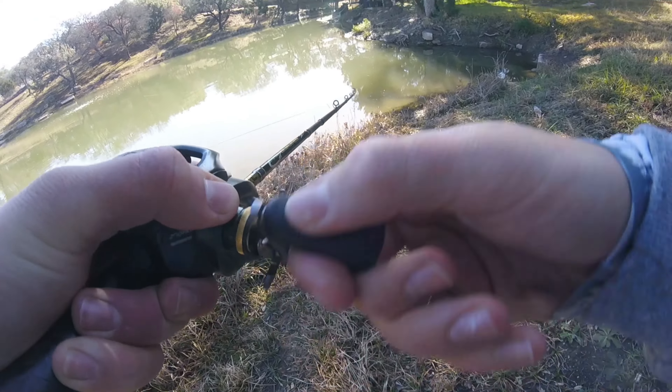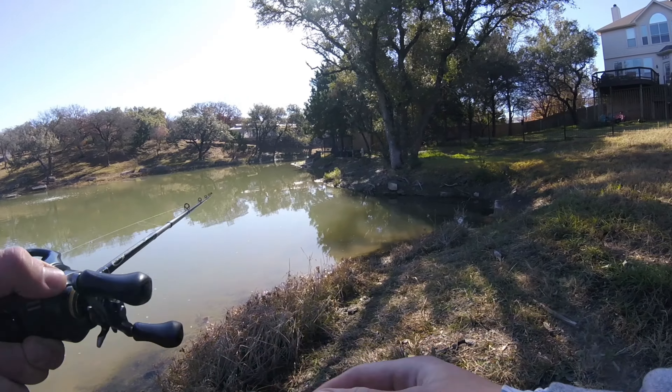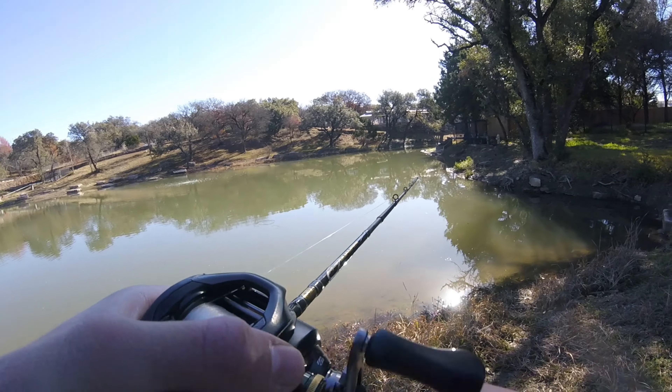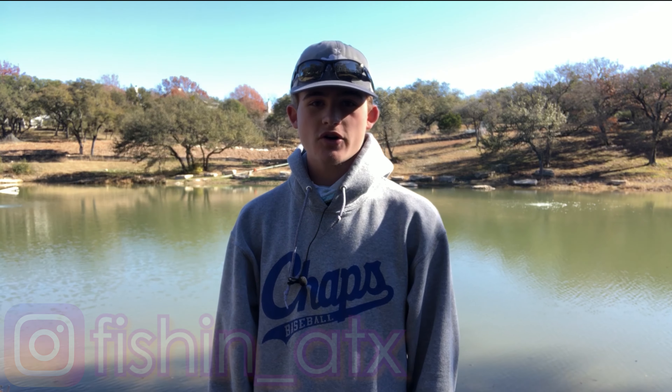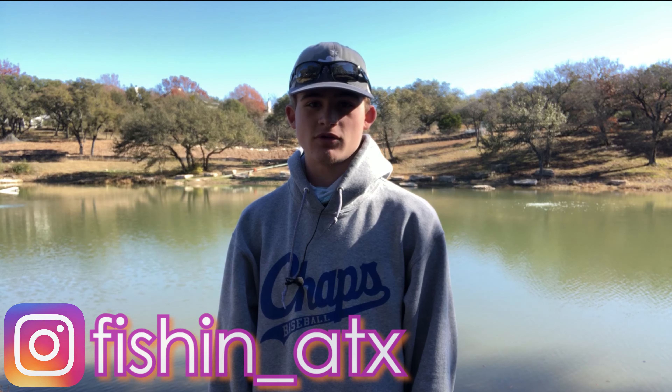Oh, he popped off! I'm getting ready to leave and I finally got a bite and he popped off — that sucks. Anyway guys, I gave it my all at this pond — ended up getting one bite in total and just nothing much other than that. This pond is really not that good; I just came here because it's close to the last one. But nonetheless, a really really good day of fishing. Hopefully you guys enjoyed this video and learned something new. I guarantee you'll want to add that speedworm to your winter fishing arsenal. Remember to leave a like and subscribe to Fishing Atix if you're new, and follow me on Instagram — link in the description. See you folks next time out on the water.